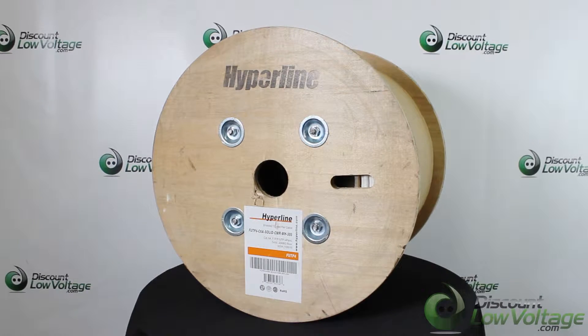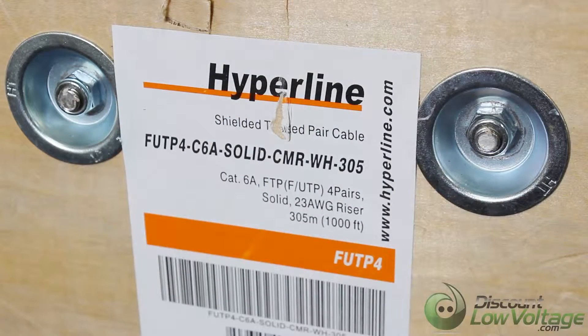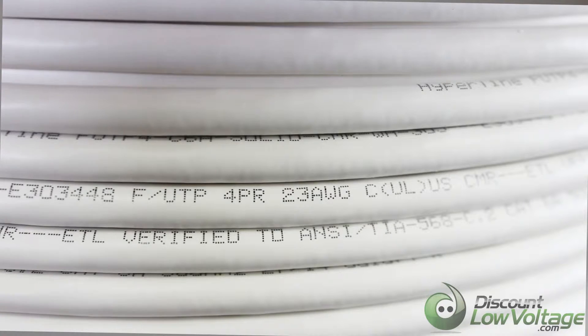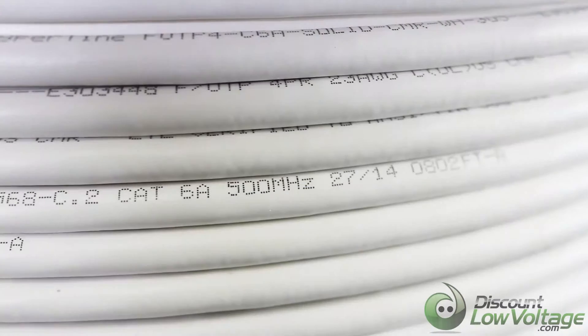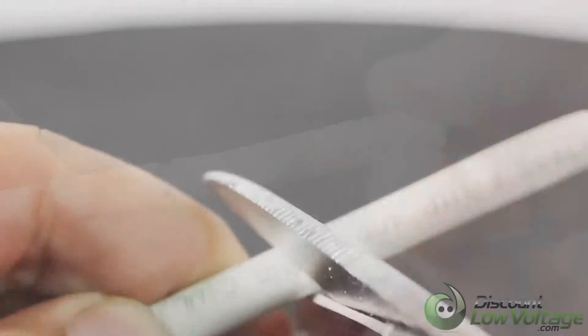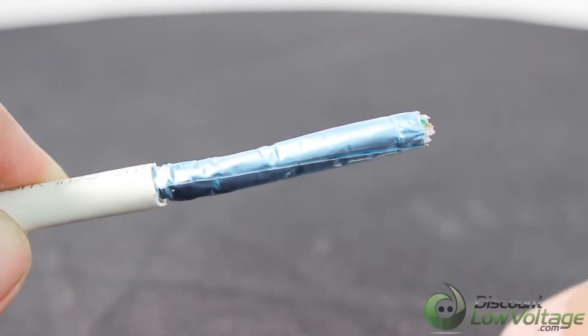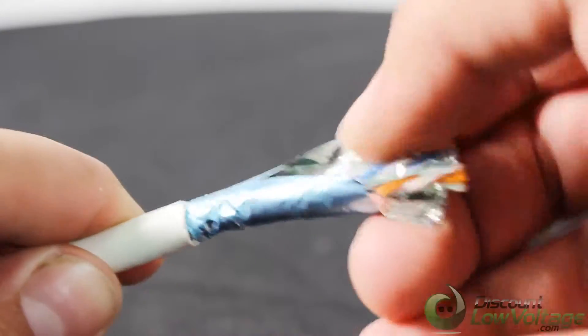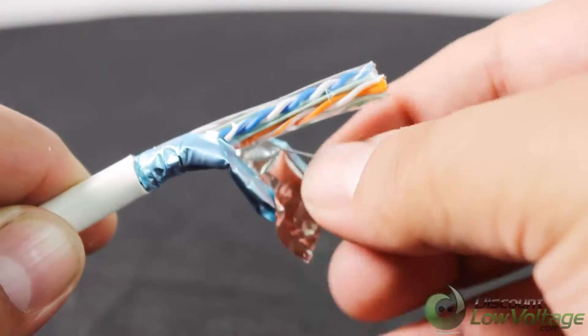Here's a quick look at the Hyperline Cat 6a shielded cable. The conductors are 23 gauge, it is a four-pair, and the conductors are solid bare copper. This is a CMR cable, includes the cross filler, and has an overall metal foil screen with drain wire. Sweep frequency up to 500 megahertz.